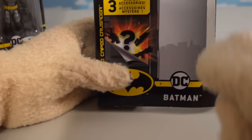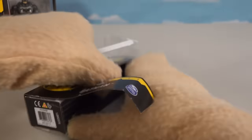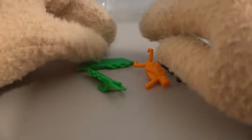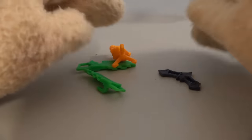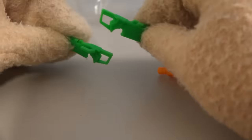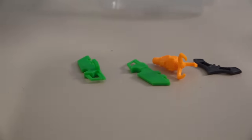Now if we go back to the package here, it looks like we have some mystery accessories on this side of the package! Kinda curious what these things are, so let's open this up! And once emptying out the contents, we see - all kinds of bat gear! We've got a bat grappling hook, a batarang! And some green bat blades? I'm not sure I've ever seen him use those before, but that batarang for sure!